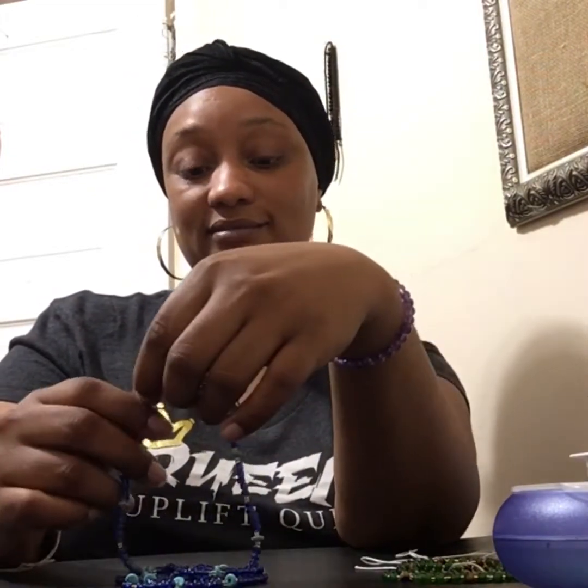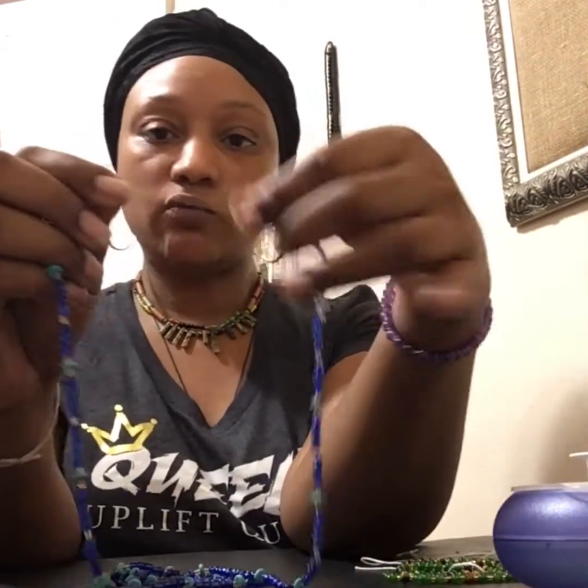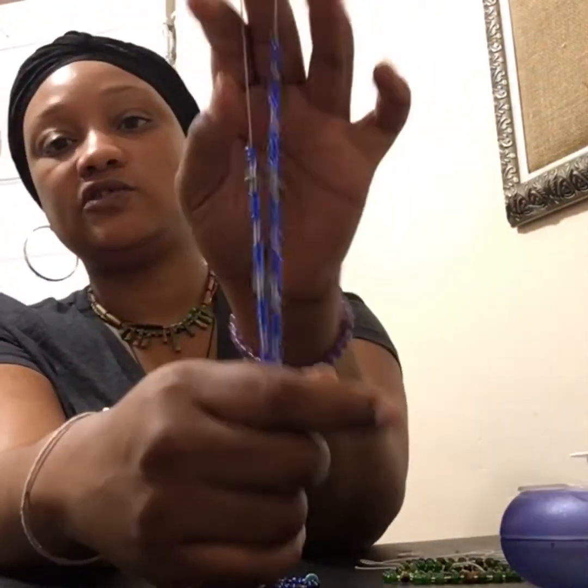I wore it mostly as an anklet and it was really cute in the summertime — it looked like I had a bunch of ankle jewelry on. So that's another pro: you can do more with stretch beads. Now one of the cons is pretty much in the name — they will stretch. If you manipulate them a lot they will stretch. The stretch cord is strong and won't break easily, but they do stretch.